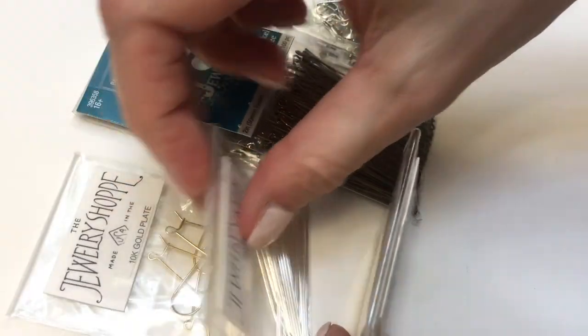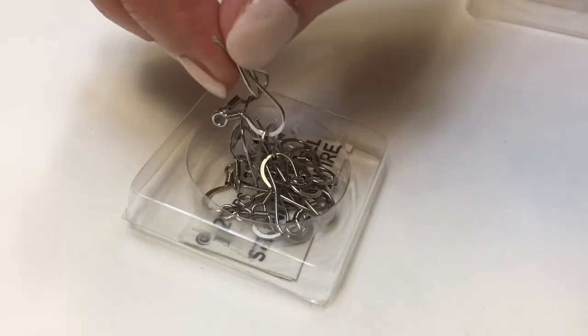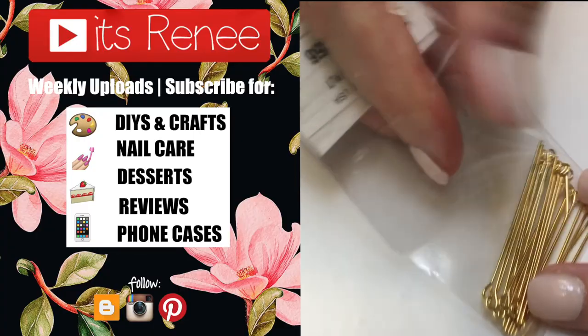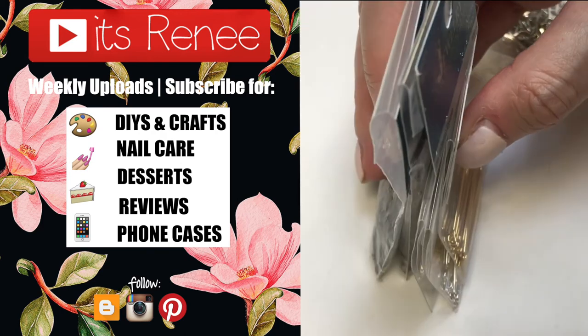I just wanted to share this because I was organizing anyway and thought it might help someone. It helps me a lot to keep the names of the stuff I bought and liked. Hopefully you found this helpful — give this a thumbs up, check out more accessories on my channel, and subscribe for more. Thank you so much for watching, talk to you later, take care, bye!